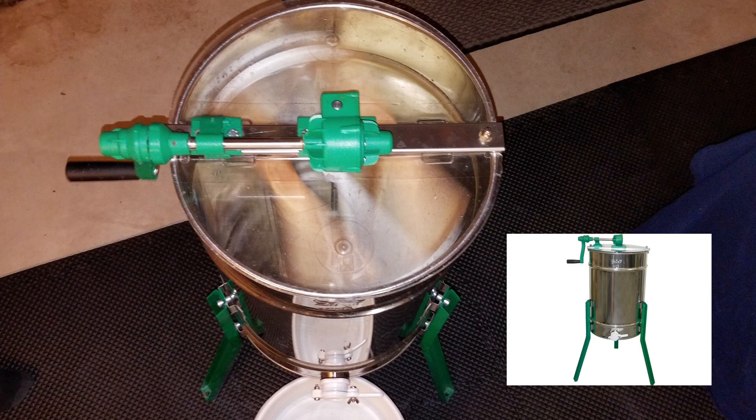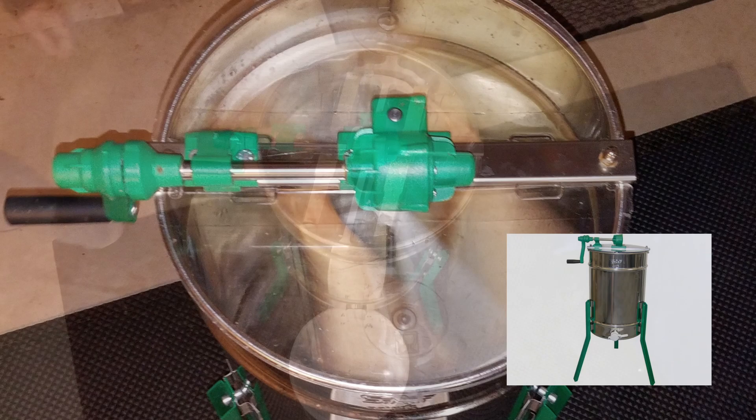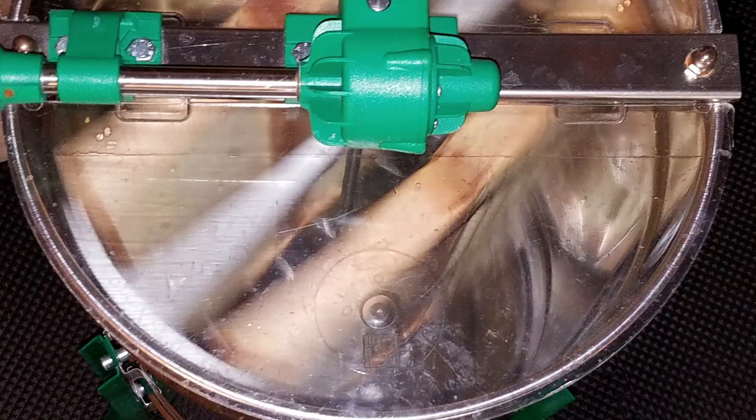Place the uncapped frame in the extractor. Once you have the correct number of frames uncapped for your size extractor, it's time to spin the frames. You'll hear a whooshing sound as the honey hits the side of the extractor as you turn the crank. Once the honey has all been released, turn the frames over and spin again. Set the spent frames back in an empty super for now.